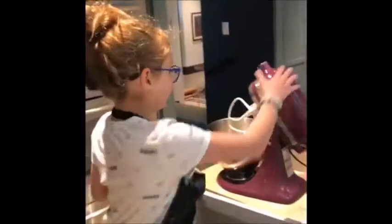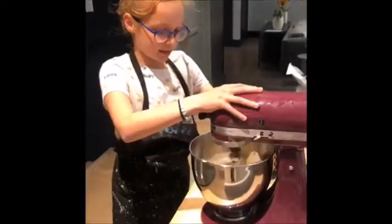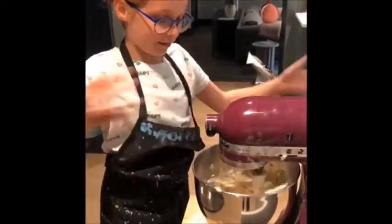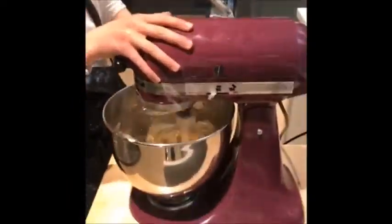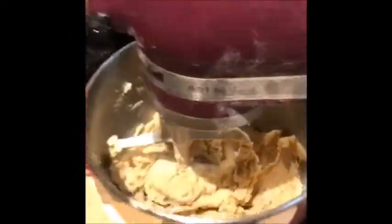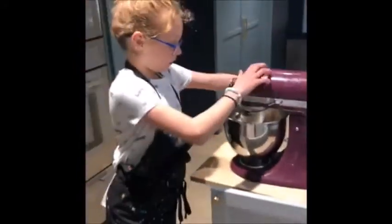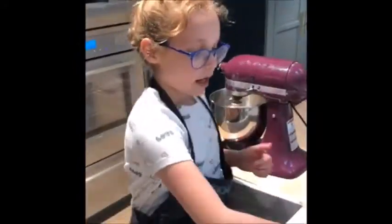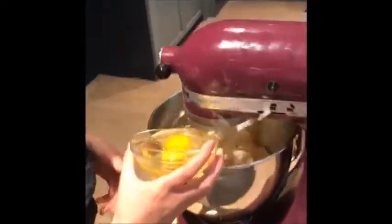And then you have to mix it until it's light — all white and fluffy. And then after that, we're going to keep on mixing it. And then you're going to have to add two eggs. You should do it one at a time.